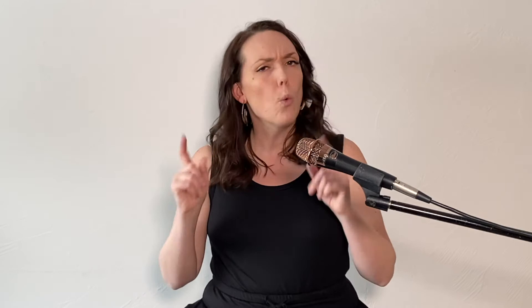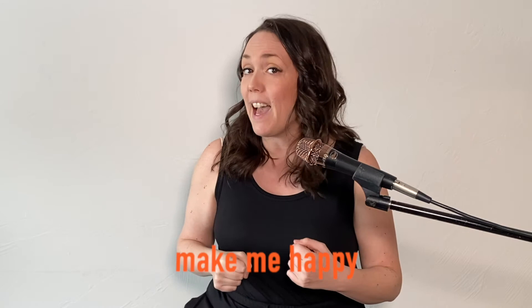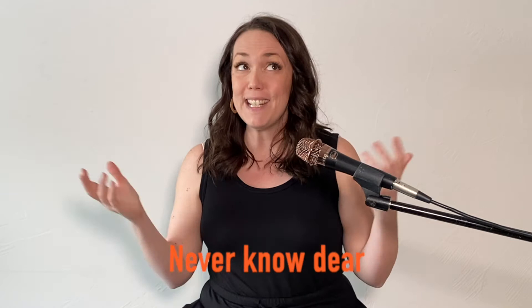Please don't take my sunshine away. What note in that melody sounded like home? You are my sunshine, my only sunshine. You make me happy when skies are gray. You'll never know, dear, how much I love you. Please don't take my sunshine away. That feels like home. Whatever note that is.